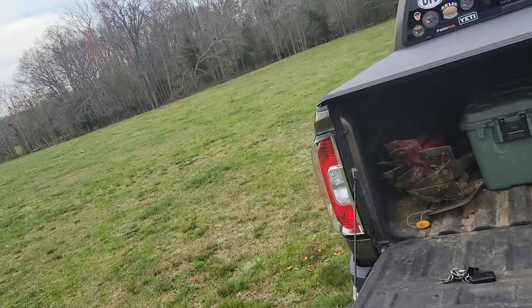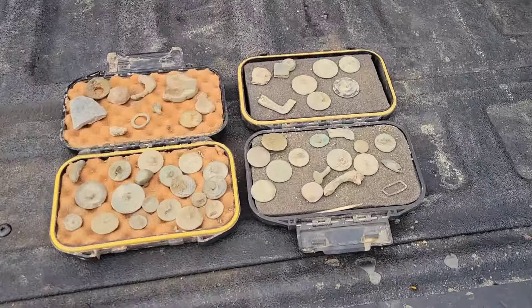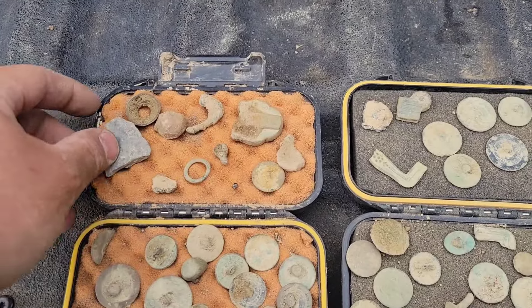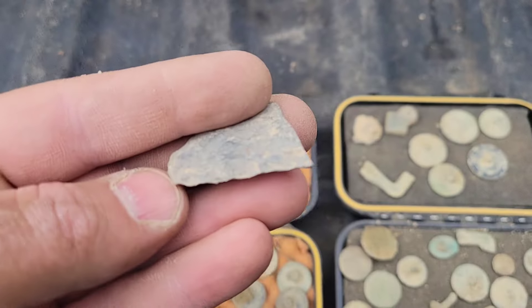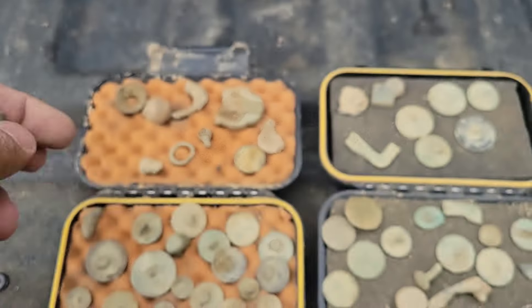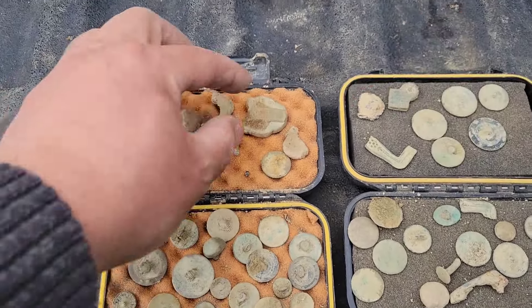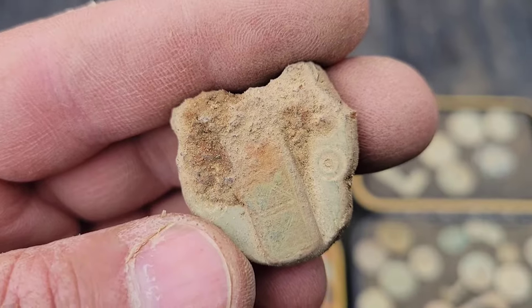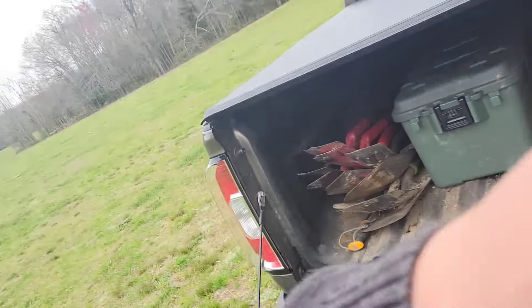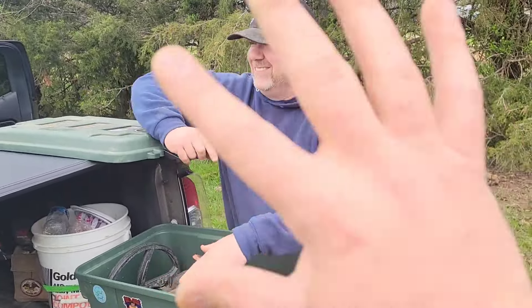Looks like just a button kind of day for us today! Joe, how many did you find? 17 buttons for Joe today and 19 buttons for me, plus a few odds and ends — including this item that was in a dig hole which is definitely part of a lot. Pretty neat! We'll call that done and we will see you guys again in about a week at DIV 56.